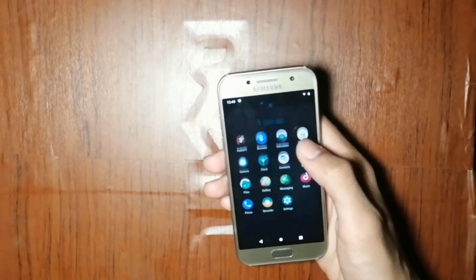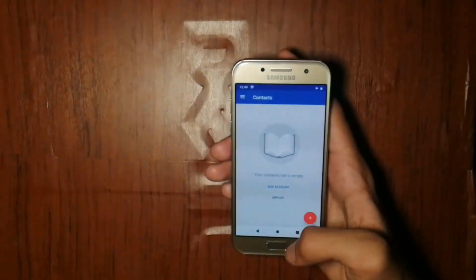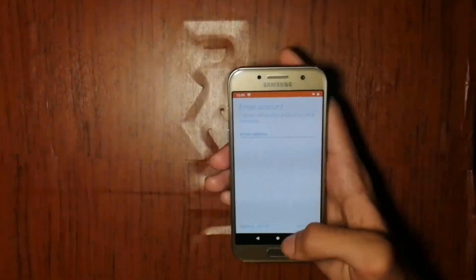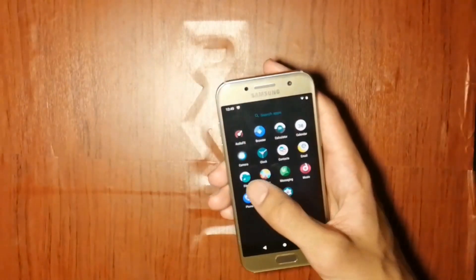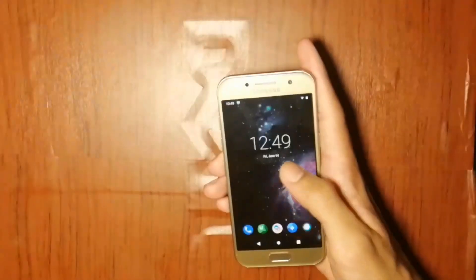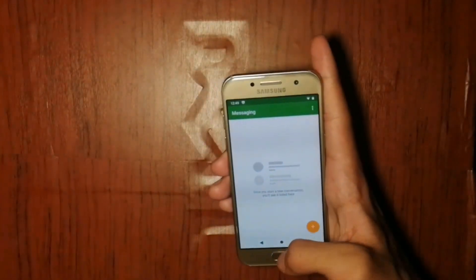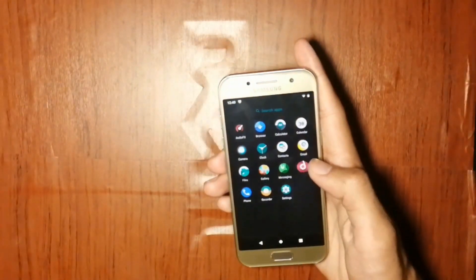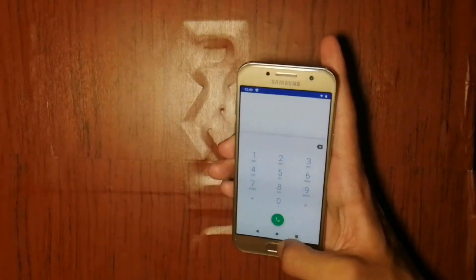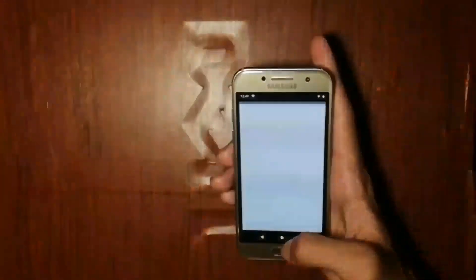The clock app. The contacts app. The email app. The file manager app. The gallery app. The messaging app. Music app. This is the dial pad. This is the voice recorder.